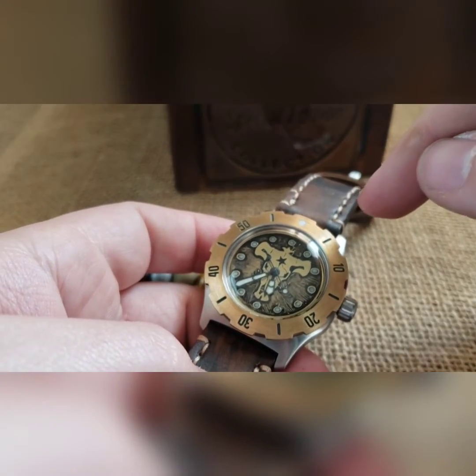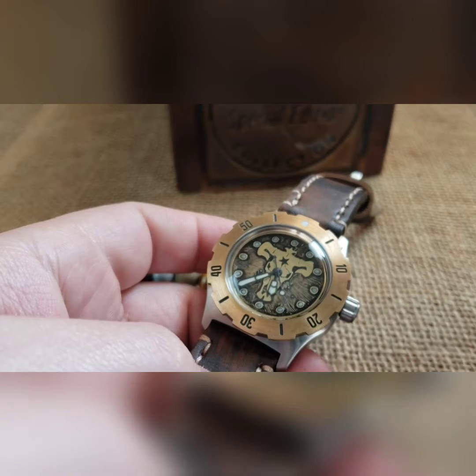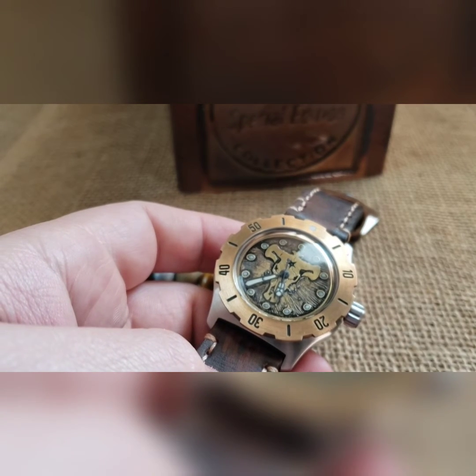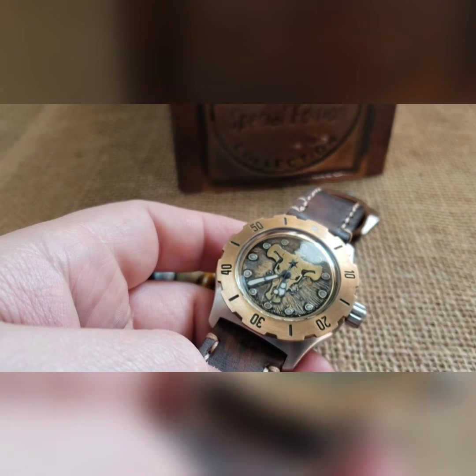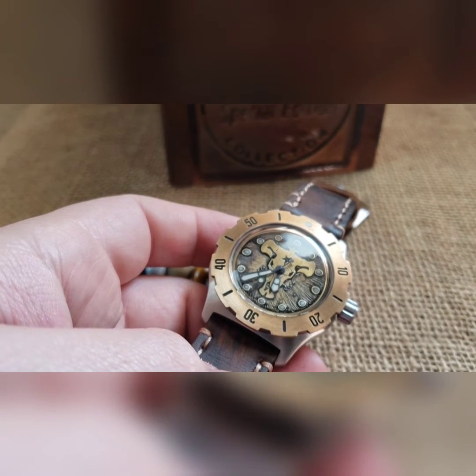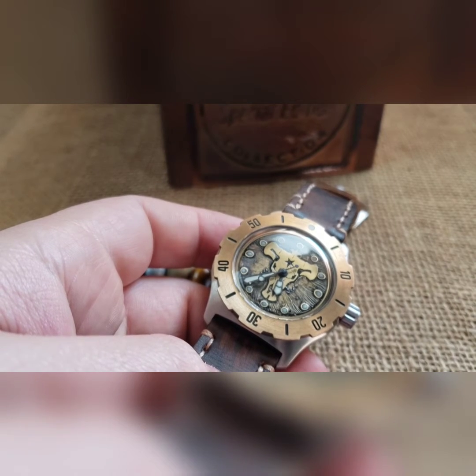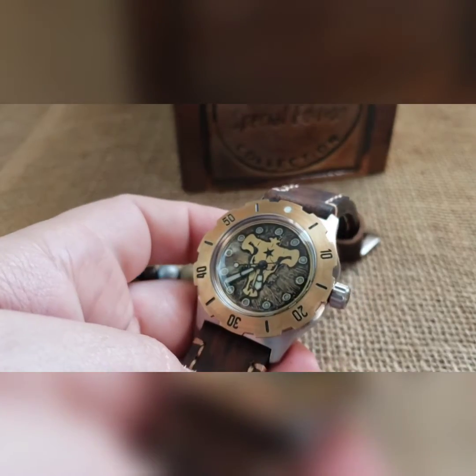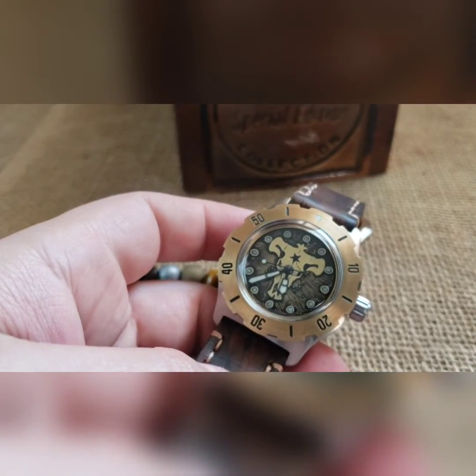This bezel was plated in silver, so I had to put it in hydrochloric acid, then citrus acid to get rid of some of the pink, then sand it, and then clear coat it — back to the original brass.